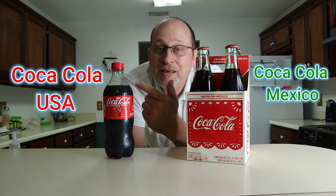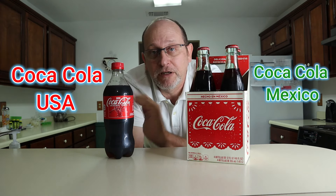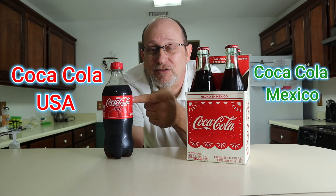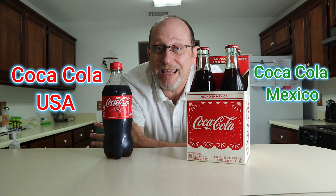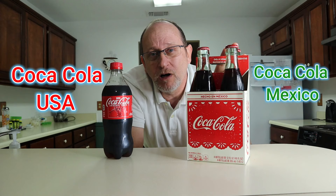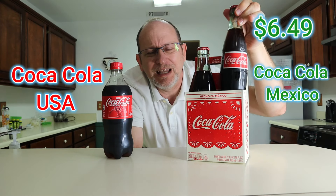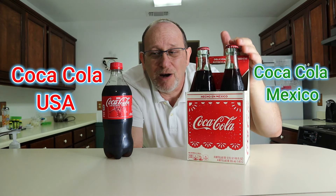Corn syrup — not good for you, but that's what they put in here in the United States. I've been told by some friends that Mexican Coca-Cola is way better in taste than American Coca-Cola. So I'm gonna do a taste test and see which one comes out on top. This four-pack I picked up at my local Walmart for six dollars and change — four glass bottles.